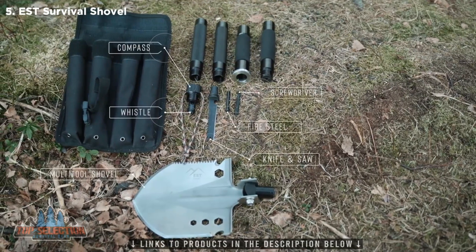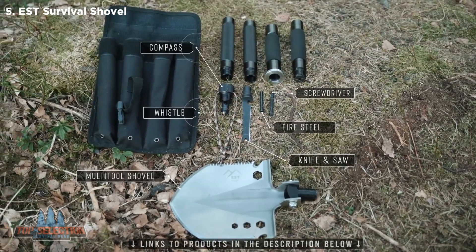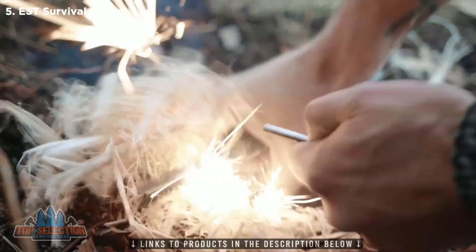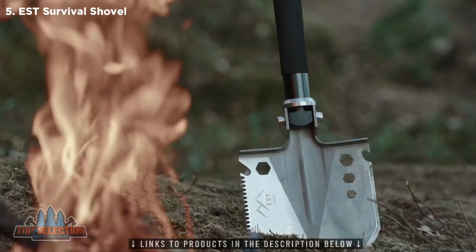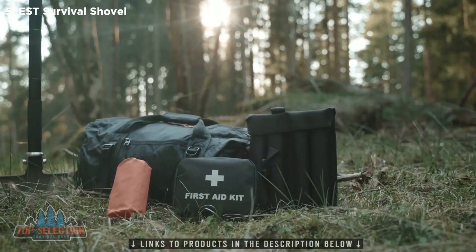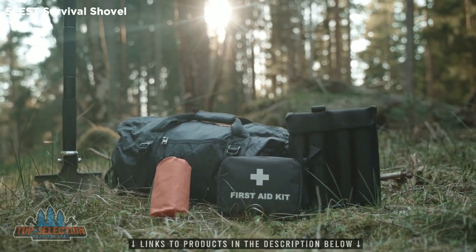We know what it takes to make an adventure great, and tools are a big part of that. Which is why we included all of the essentials, such as a shovel, knife, axe, compass, saw, fire starter, screwdriver, whistle, and more. We call it the world's most capable tool, because the EST Shovel is built to do it all and help you have fun while doing it. We've been making high-quality camping gear for years, but this is our first product that we're selling directly to consumers.